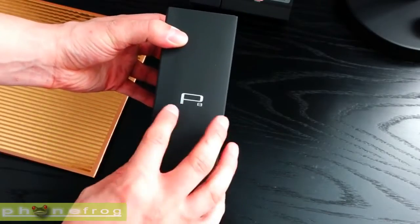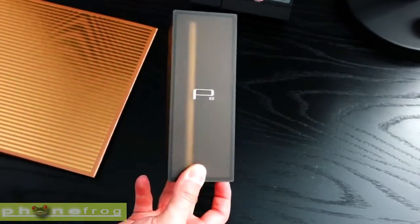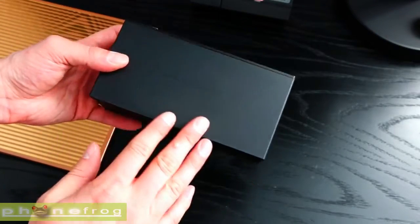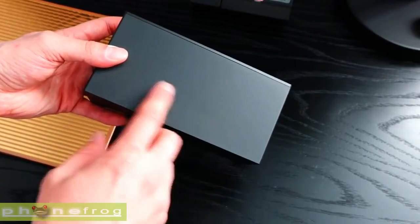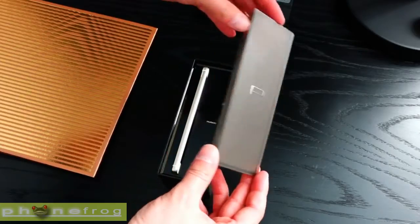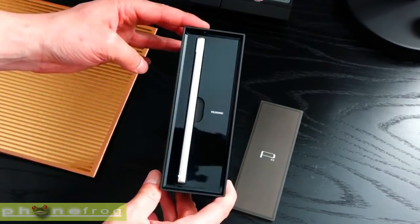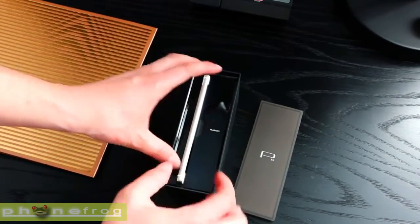There's a 5.2-inch Full HD display up front, while the premium metal unibody design comes in at just 6.4mm thick, making the Huawei P8 thinner than the iPhone 6 and Samsung Galaxy S6. Picking up the P8, I found it to be well weighted, manageable in one hand, and indeed it looks and feels premium. The slightly curved edges provide a little extra grip in the palm.